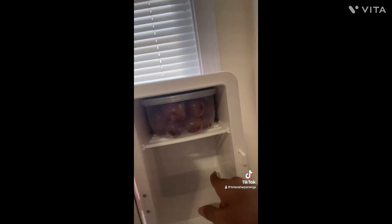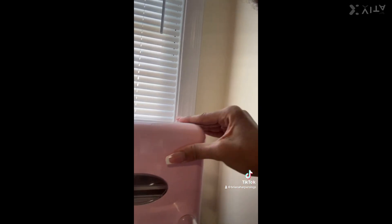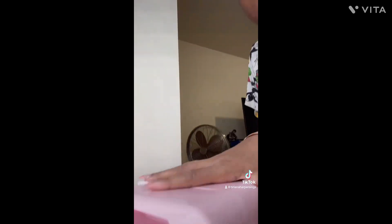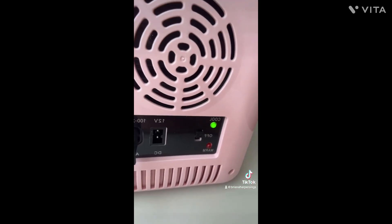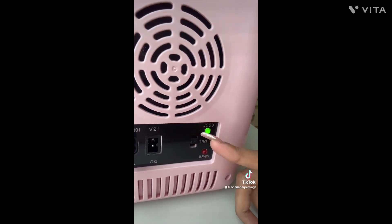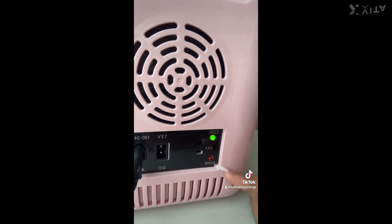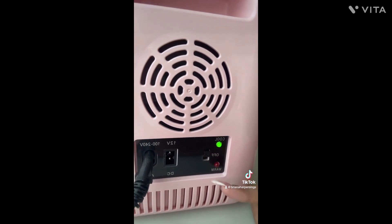I got some grapes in here. I did have an apple like right there, but then I got it together. On the back it shows like this little vent thing right here. At the very bottom there is a cool switch to make sure that it stays cool, and then there's a warm switch right here to make sure it stays warm.